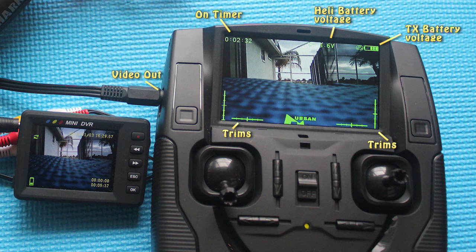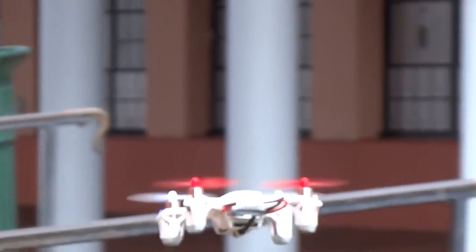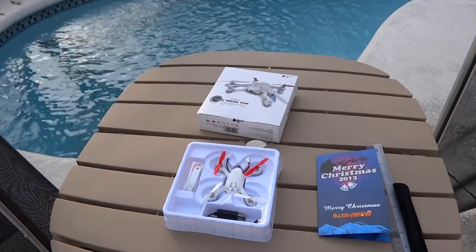Lastly, a video out port is provided to attach an external monitor or DVR. You can also use the Fatshark goggles for FPV, setting the same frequency.